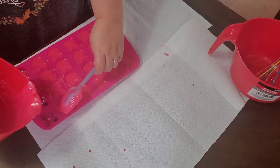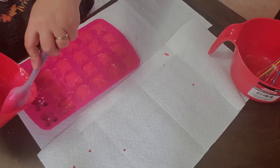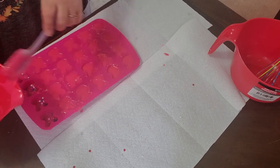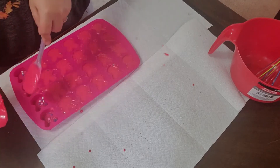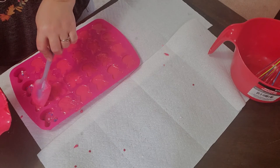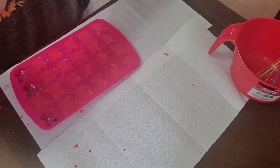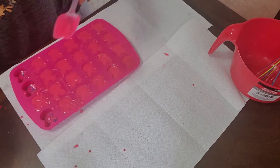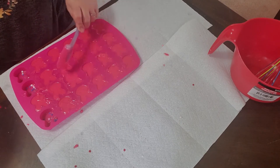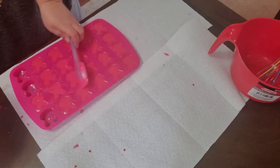A lot of people ask about substitutions: can you sub out cocoa butter and use shea butter, mango butter, or a different kind of butter? I'm going to tell you no. If you want to try it and it works for you, wonderful, but when you sub out a hard butter for a softer butter you're going to get a softer product — that's just the way it is. You really need to use the cocoa butter. You could use kokum butter; it's a nice hard butter. But shea butter and mango butter aren't hard enough.